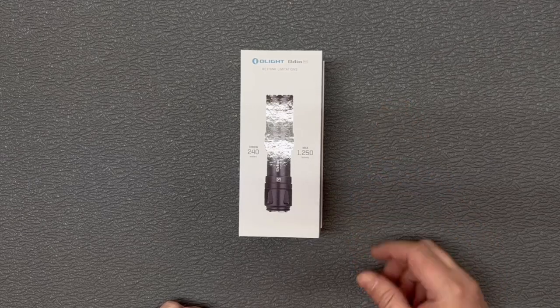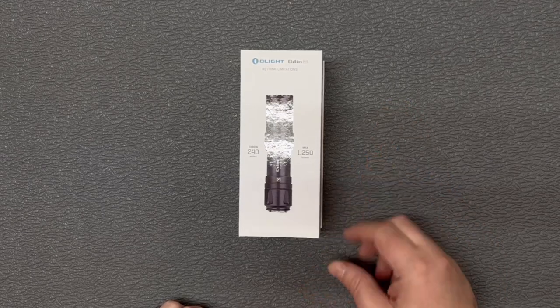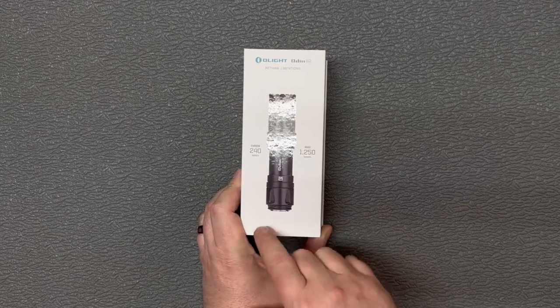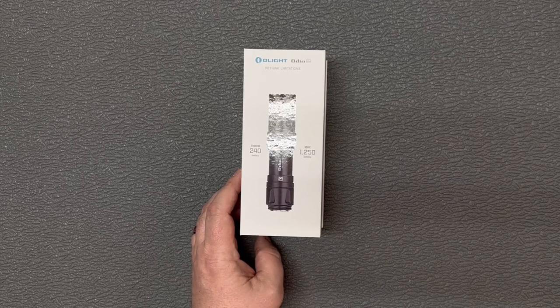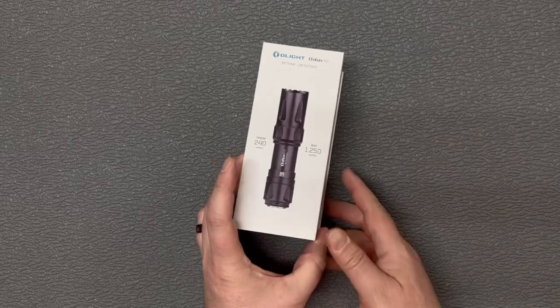Hey guys, thanks for checking out this video. Today I'm going to take a quick look at the Olight Odin Mini. As you can see here, the Odin Mini has a 240 meter throw and a max output of 1250 lumens.